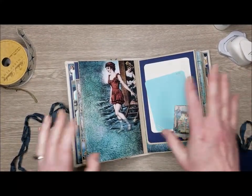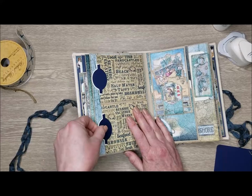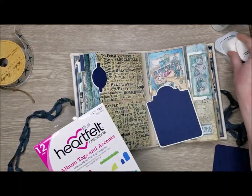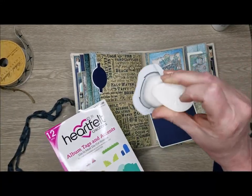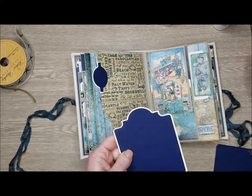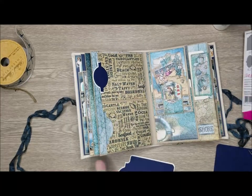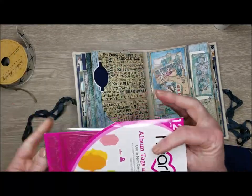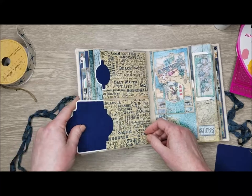See - lots and lots of room for photos already and we haven't even dove into the whole entire album yet. This page has two side pockets with tags that you could add pictures to. I used the Heartfelt Creations album tags and accents die set - I used this die and this die, then just cut it to fit. I also used this die to make this pocket just by putting it on the end in my die cut machine and running it through, and then those just slide right in.